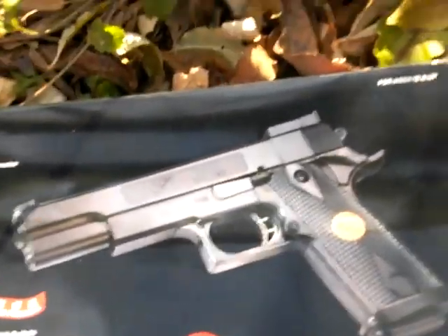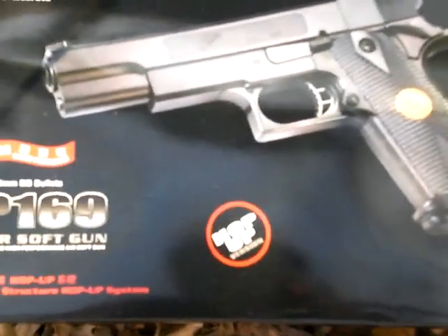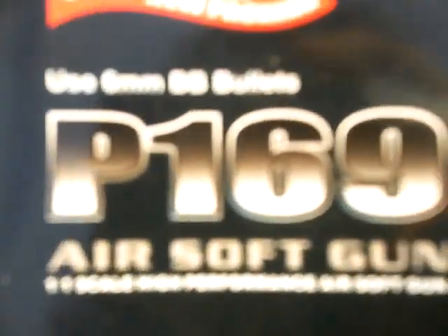What's up YouTube? This is Airsoft 24-503 reviewing the airsoft gun P169. It has hop-up — it's like a new structure hop-up system.